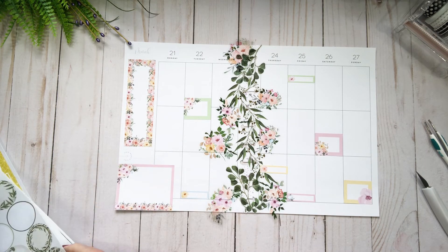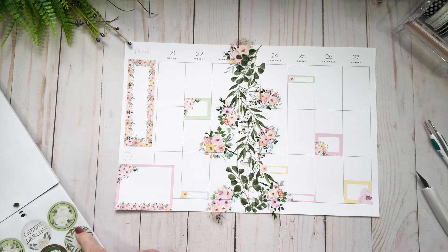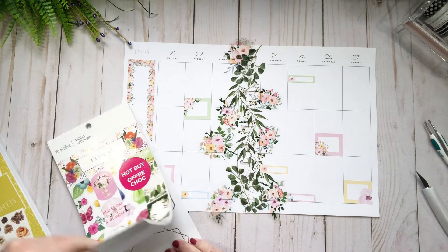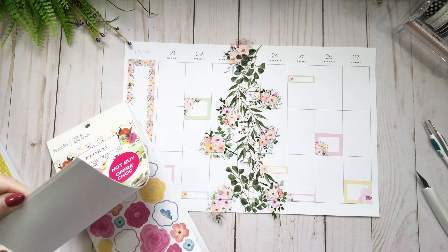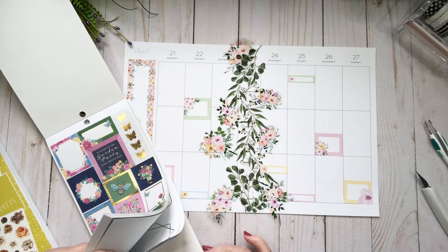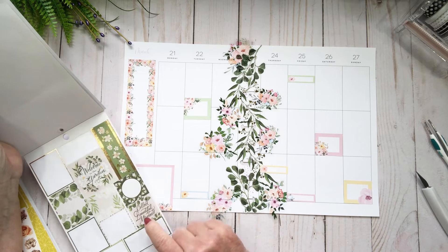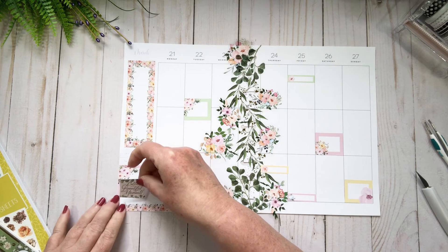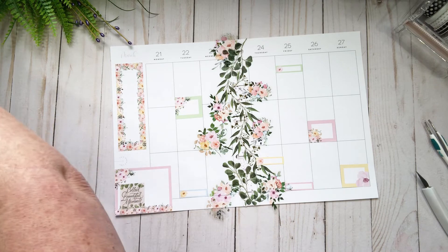Now I want to check out maybe a small quote to go in here. 'Love grows and grows' — that's cute. This is the Recollections floral book, such a good book. I was kind of hoping I could find something in green. 'Collect beautiful moments' — how about that? That can go right in the middle, and I can still write something here.